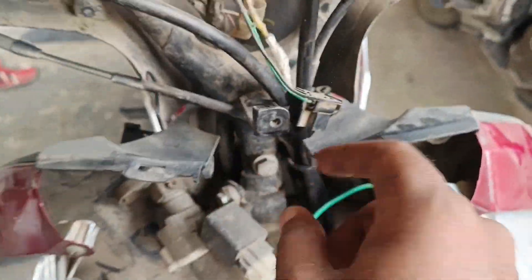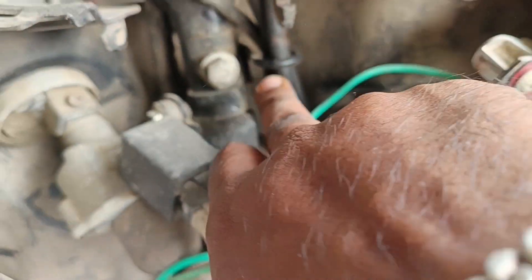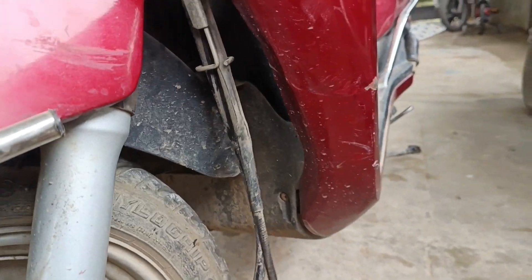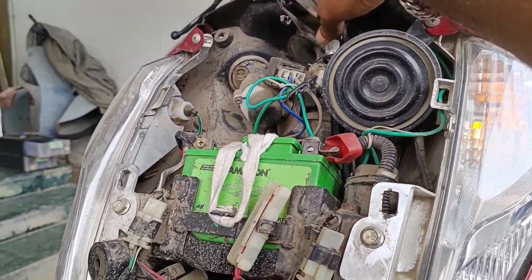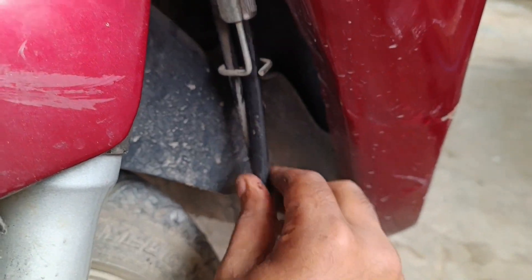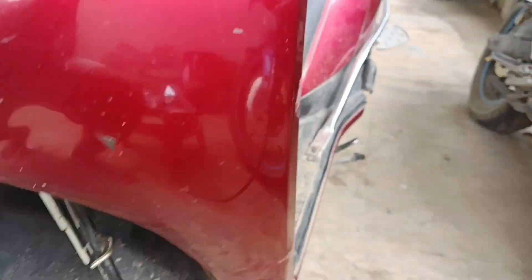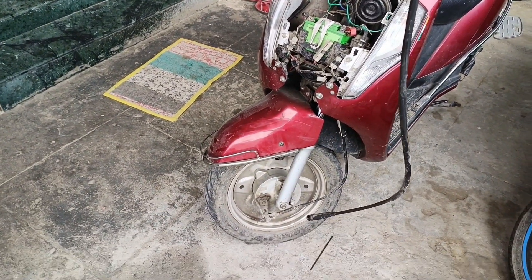We have to use a guide like this. We will clean the bag so we can get it easier to remove it. So that's it guys, easy to get it out of here.